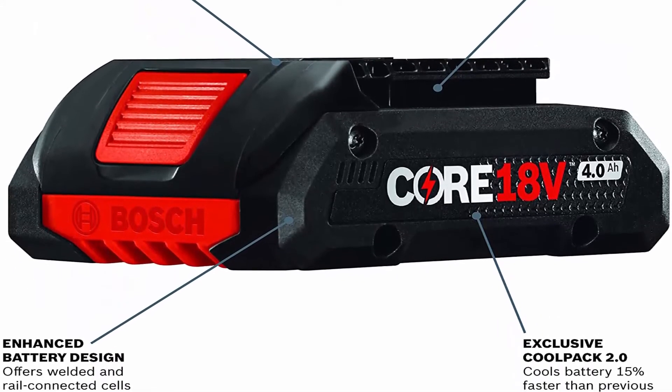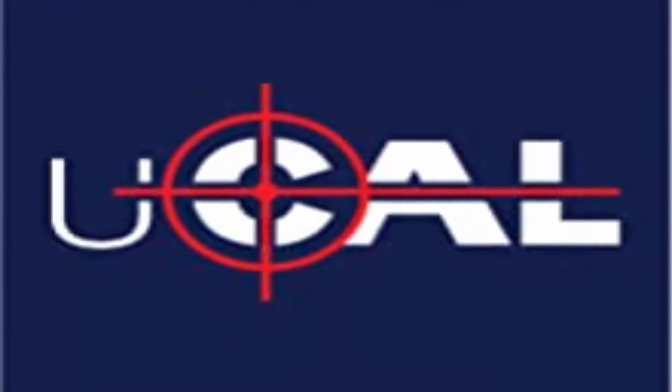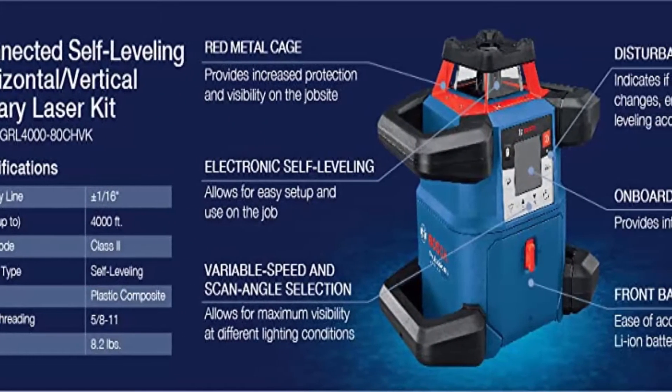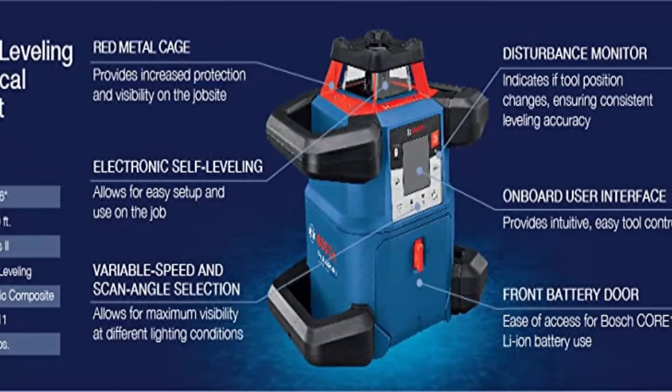Vertical Applications: provides a vertical beam and 90-degree point for wall layout, framing, windows and door installation, stud framing, and more. Dual Dial and Slope allows the user to adjust the slope angle on the laser on both the X and Y axis for excavation, drainage, and concrete pouring.